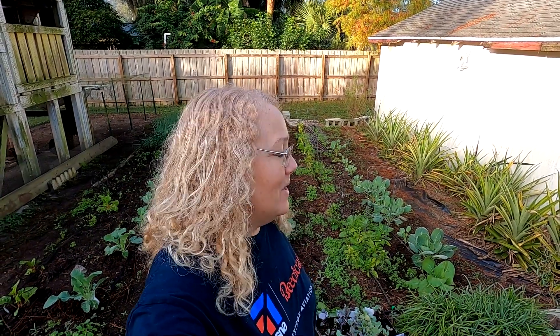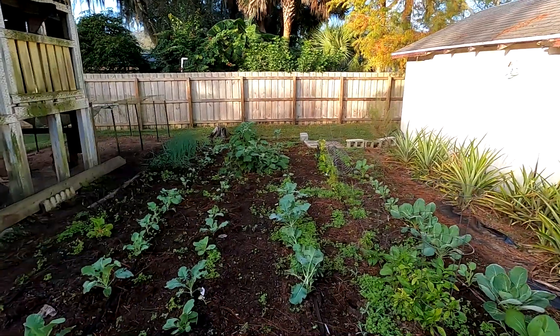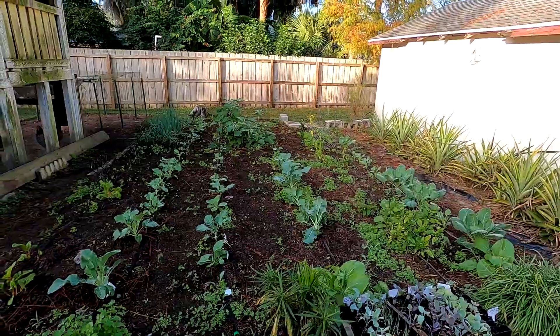Good morning! Today is Monday, zone one. I'm going to get right to my house garden. I only got about an hour and a half before I have to get ready and take the dogs to the vet for annual checkups — nothing's wrong with buddy. Anyhow, I'm going to set you guys up and we're going to go for it.